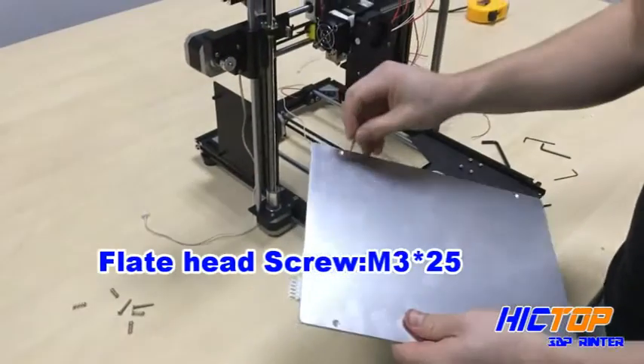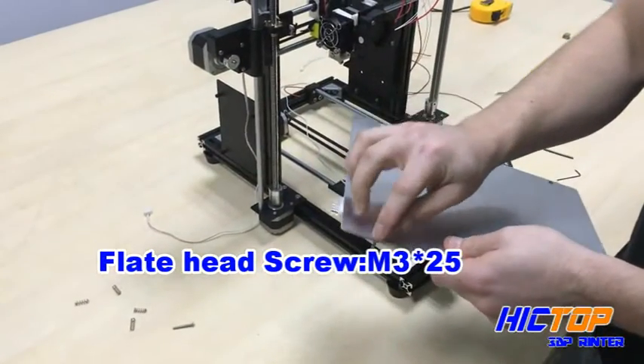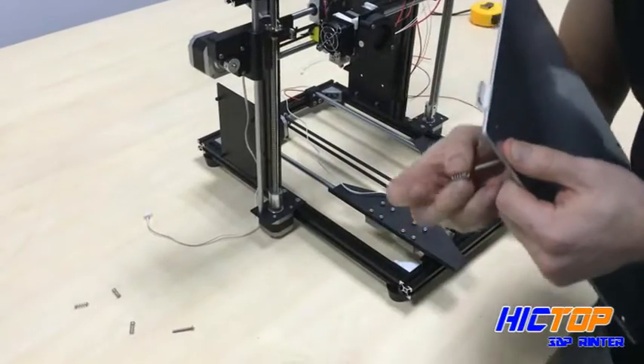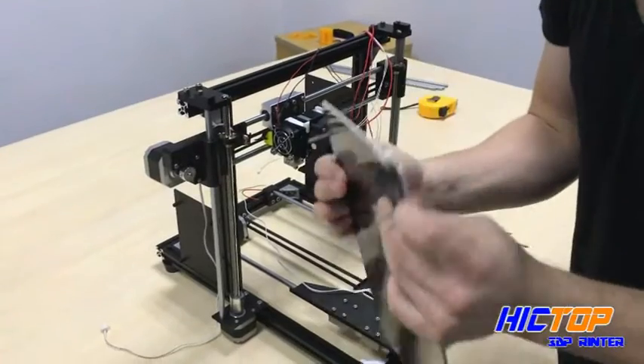We're going to insert two screws into the back plate, and then we are going to take a spring and fix it onto the screw.